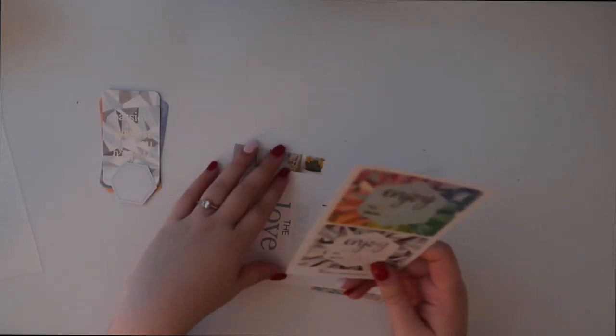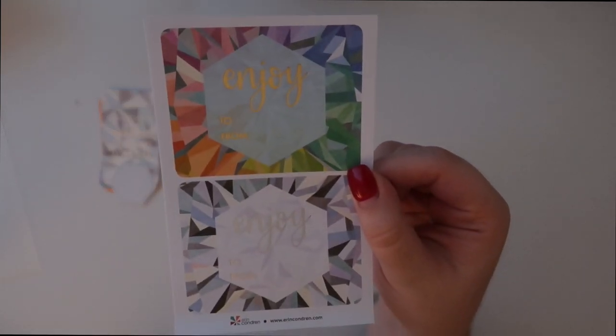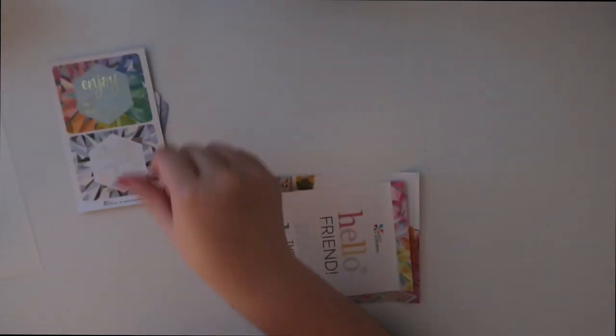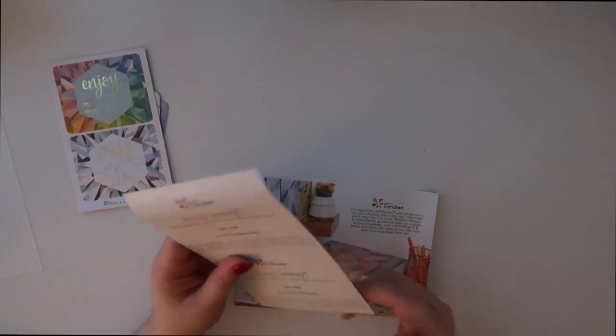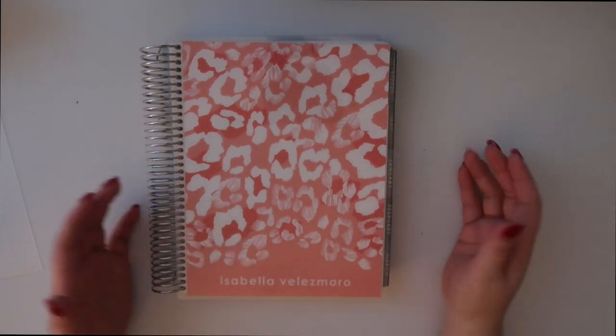Next I have more stickers — they say 'enjoy' and they're like gifting stickers, really cute. And the next thing says 'hello friend.' This is just a coupon code. So the planner itself — let's open it and show you guys how it looks.